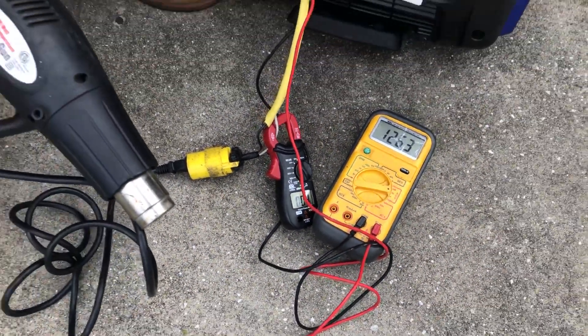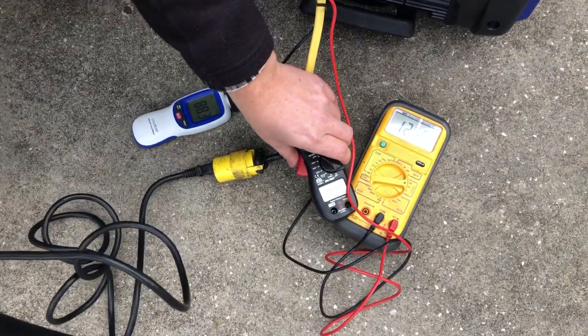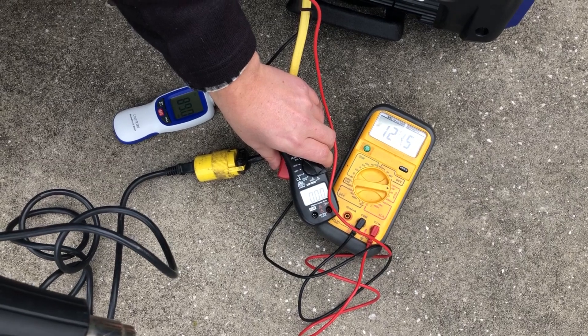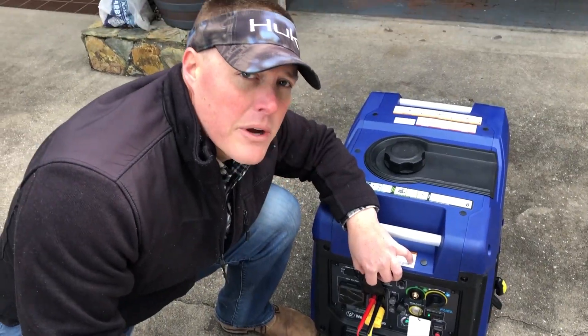Turn that off and we'll do that again — you can watch the amp as well as the voltage meter when I engage this. Three, two, one. Now we'll get a decibel reading.